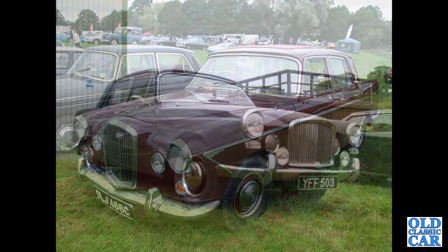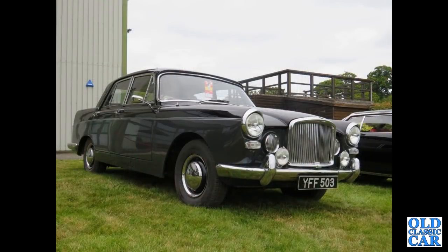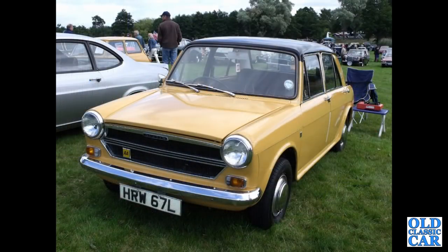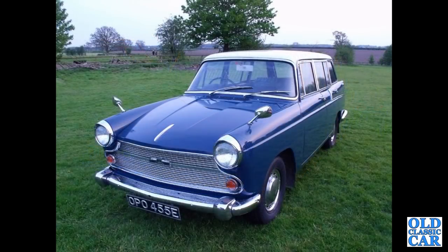YFF 503 — that's a lovely Vanden Plas 3-litre dating to February of 1961, engine size 2912cc. Then the ADO 16s: an Austin 1300 from late 1972 or early 1973. If any of these are your particular favourites, please let me know in the comments.